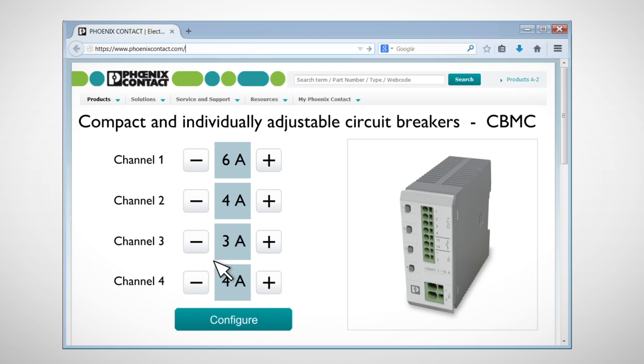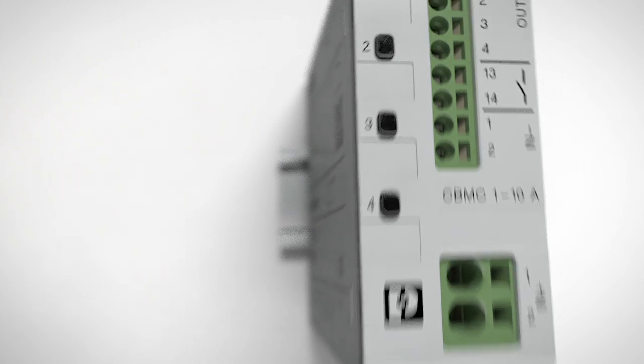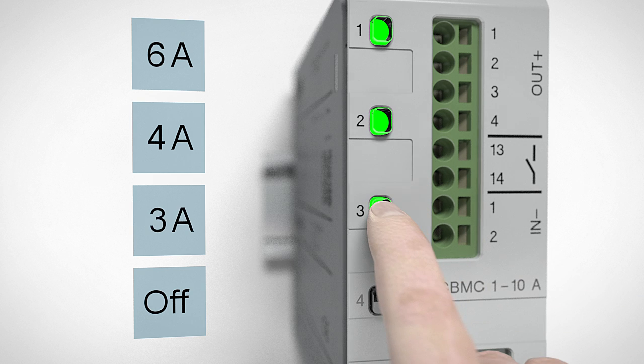You can order your device pre-configured for your system, or you can configure it yourself. Each circuit can be individually adjusted without tools, simply by pressing the corresponding LED buttons once.